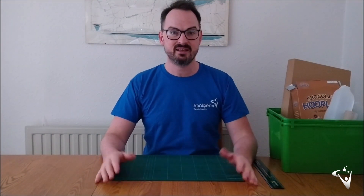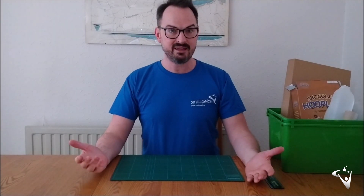Hello, my name is Tom. I'm an Education Officer at the Small Peace Trust and what I'd like to do today is show you a simple project you might be able to do at home.